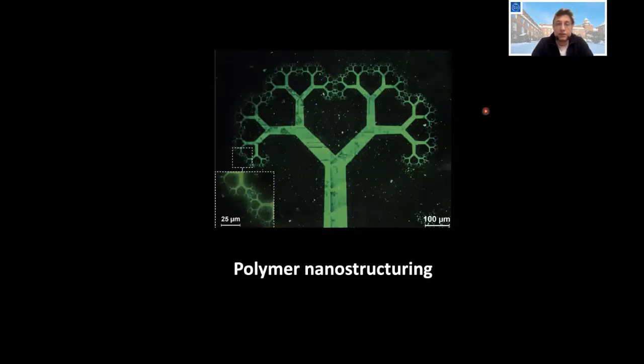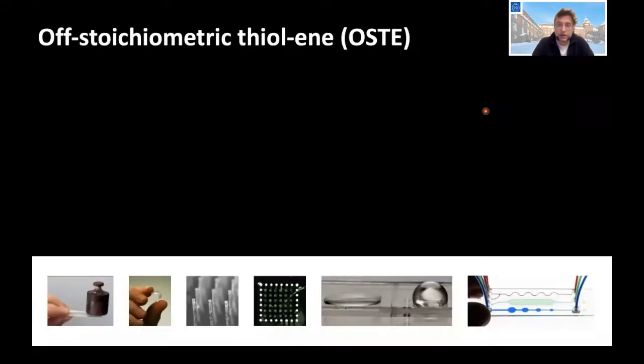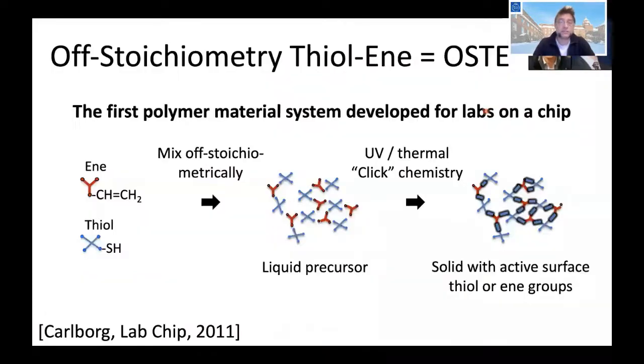The second part of my talk deals with the nanostructuring of synthetic polymers. We developed in our lab a novel polymer called off-stoichiometric thiol-ene, or in short OST. It's a thiol-ene polymer, which means you have thiol groups and ene groups. Thiols and enes will readily react if you bring them together with a minimal amount of energy, so if you bring together monomers of both and cross-link them you get a thiol-ene polymer.